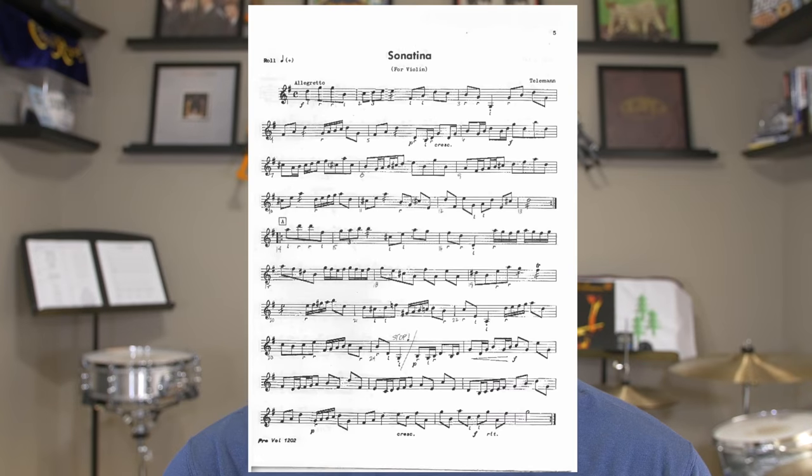The etude we're going to be talking about today was composed by Thielemann. It's actually Sonatina Number One for violin and piano. Something I highly suggest when you're learning a classical piece such as this one is to try to find a recording of the piece performed on the original instrument it was intended for. In this case, this piece was written originally for violin, and after looking around I did find one video here on YouTube of someone performing this piece on the violin — you can find a link for that down below. You can also find many recordings of this piece across all different types of music platforms available today.